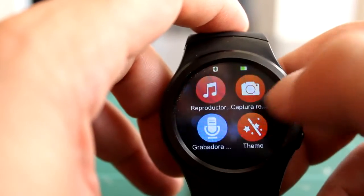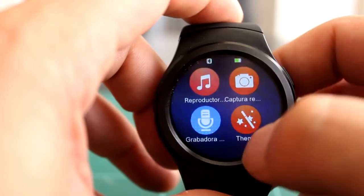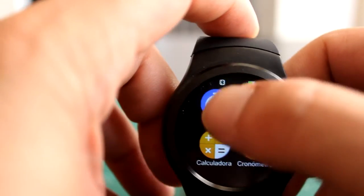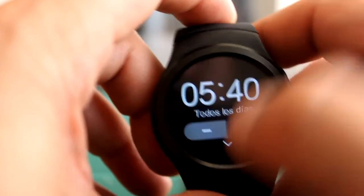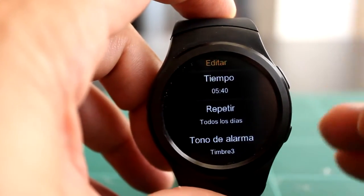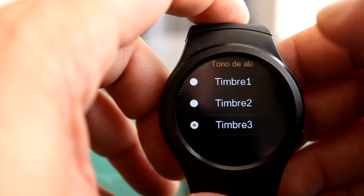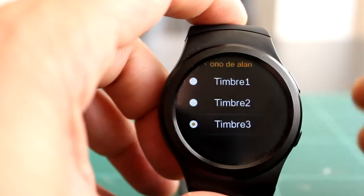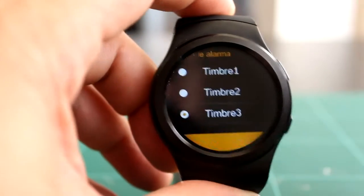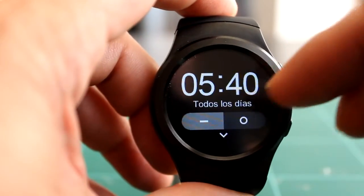Hay tres temas: uno con fondito de burbujitas, el negro original y uno azulito. La alarma y despertador funcionan muy bien: puedes apagar el teléfono y se enciende solo para hacer sonar la alarma. Tienes varios timbres de alarma, suenan bastante fuerte. Yo me despierto con esto por las mañanas.